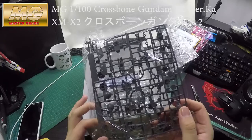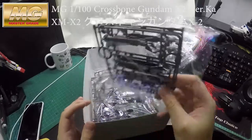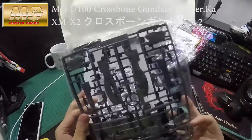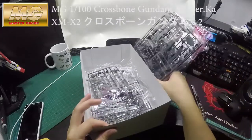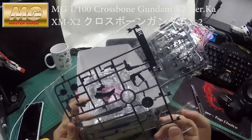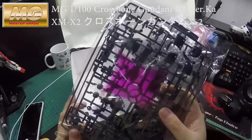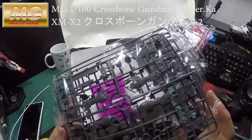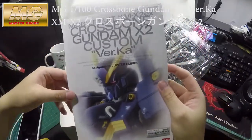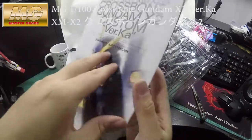Holy shit, that's a lot of parts. I need to look at it again — is it a cannon or a beam gun or whatever? This small part is really dark. The X2 is just really dark.